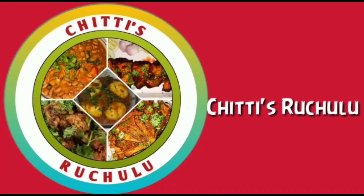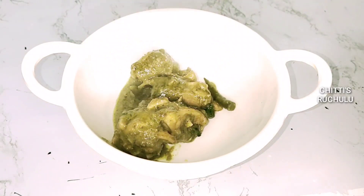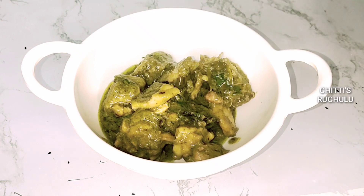Hi Friends! Welcome to Chitty Suryuchilu! Today we are making a green chicken curry. This chicken curry is very tasty and very healthy.